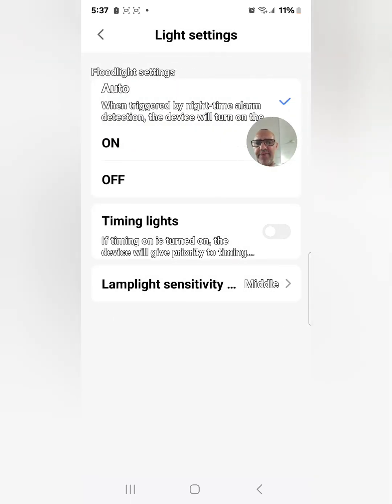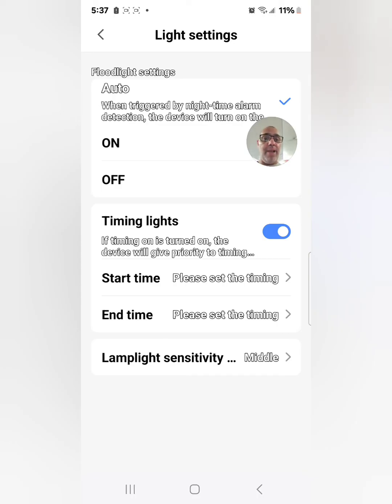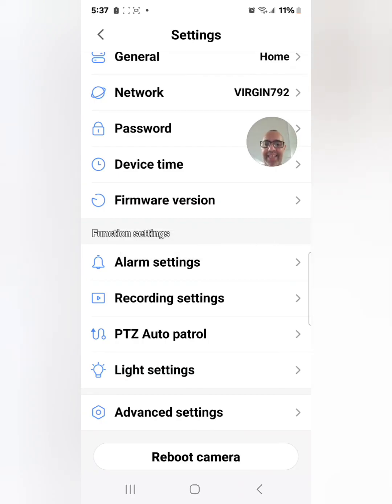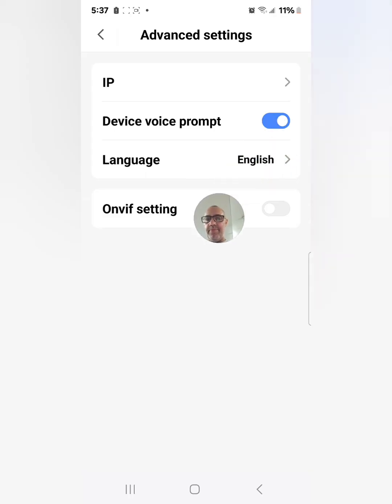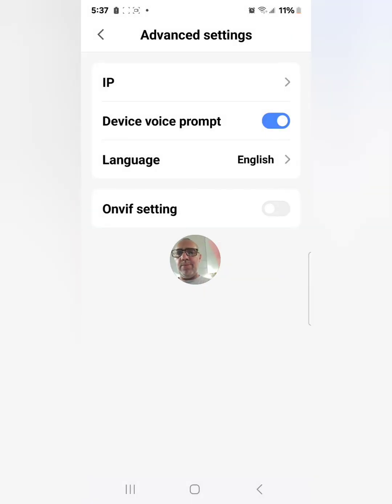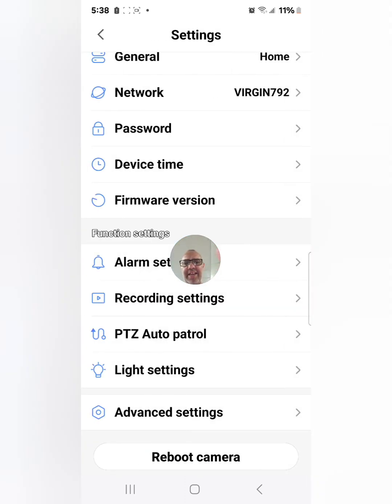Then you have light settings — we already covered off, on, and auto. But there's also timing lights, which lets you set exactly what time the light comes on and goes off. For example, from 8 PM to 8 AM — if there's motion the light activates. Under advanced settings you have your IP address, device voice prompt, and language — including English, Chinese, and I believe Arabic and Portuguese as well.